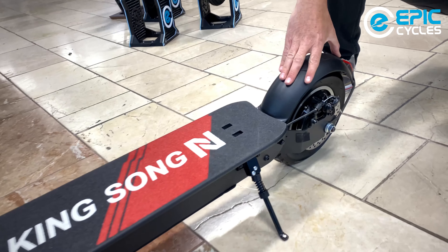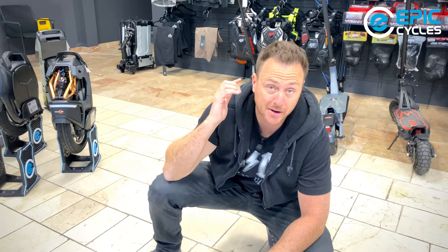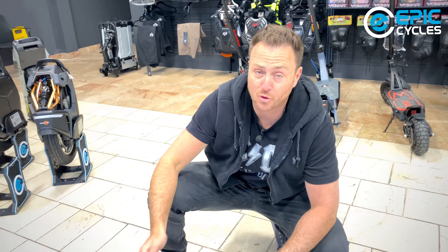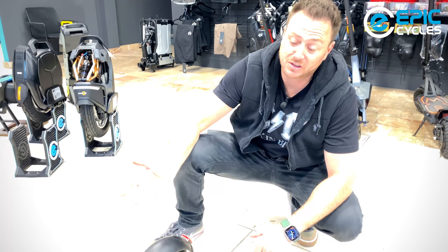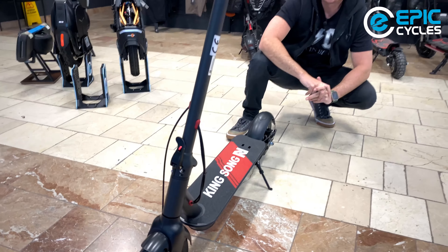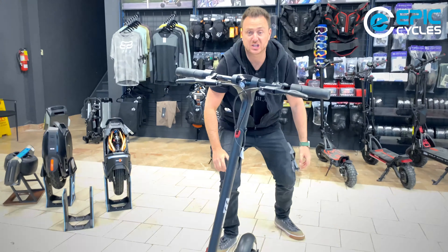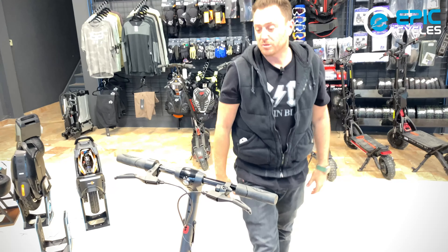If you're looking for a budget-friendly scooter, this is it. It also has a very nice battery. We have a 48-volt, 14.5-amp-hour battery — almost a 15-amp-hour battery — at 697 watt-hours, which will give you an impressive range of close to 60 kilometers.